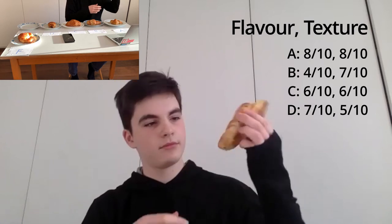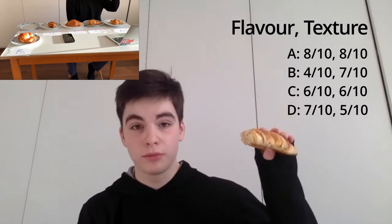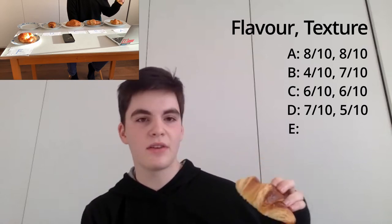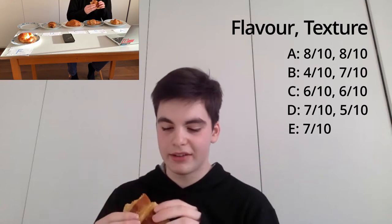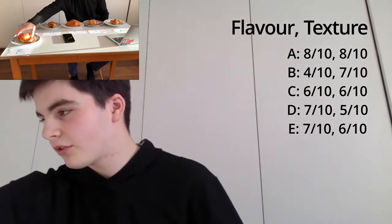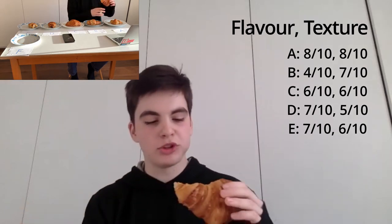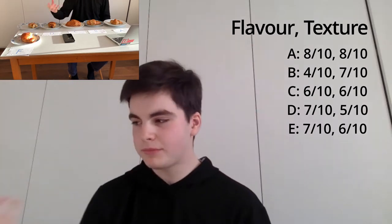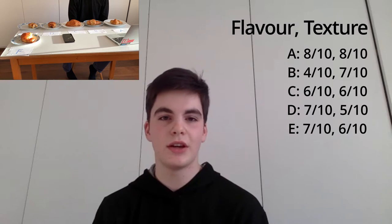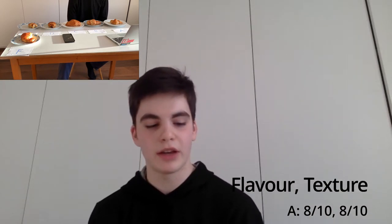Croissant E — not many air bubbles but a good amount of folds. The taste is quite nice; I'd have it a bit more cooked on the inside, but I'd give it a 7 out of 10 for flavour. The main problem is it's quite a dense croissant, so I'd give it a 6 out of 10 for texture. And now croissant F, the crab-looking one — almost perfect air bubbles. For flavour, it brings out almost every ingredient, which is nice. It tastes almost less fresh than the others, but I'd still give it an 8 out of 10. And for texture, again 8 out of 10 — that's a solid texture.